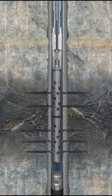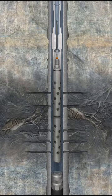An effective underbalance has been created and the surge will help clean up the perforation tunnels. At this point, the well can be shut in to monitor the buildup pressure or flow tested to establish an estimated flow rate.